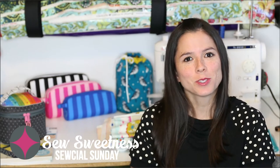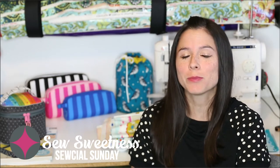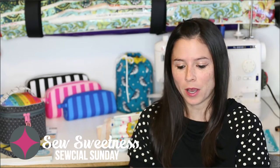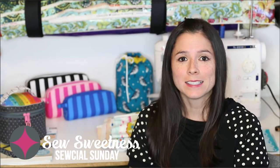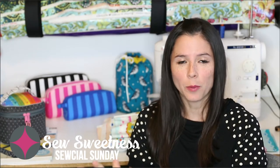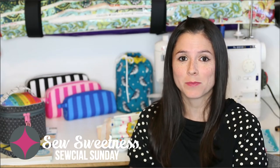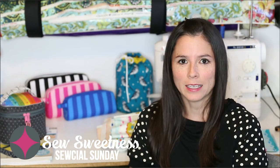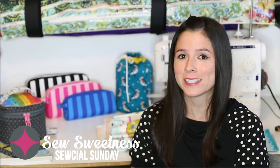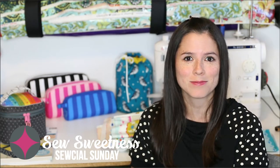Hi everyone, I'm Sarah Lawson from Sew Sweetness. Thanks so much for joining me for Social Sunday, my weekly sewing chat. Today I'll be talking about fray block, cotton and steel hanky fabric, suede cording, I'll be announcing the winner of the Sizzix Makers Challenge, and I'll be reviewing three books by Pat Sloan and giving you another sneak peek into my new minikins.